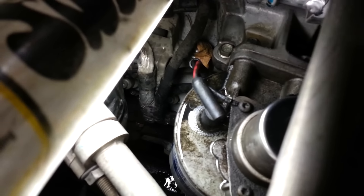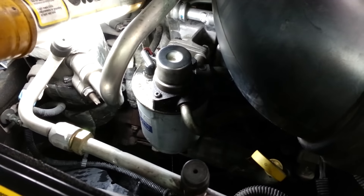Save yourself a lot of money — go to the dealership, get one of these. It's about $160 for this pump assembly with the filter and everything. Put it on there, bleed it out, and it should start you right back up.